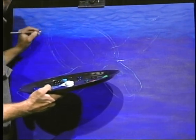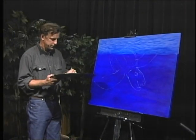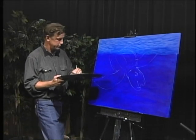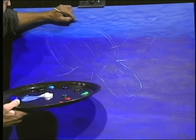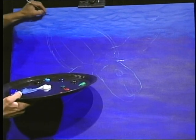We have to change his tail a little bit. They have back flippers, which we're going to put in right now. I'm going to bring that across like that, and I'm going to have his tail like this.